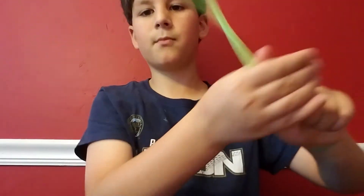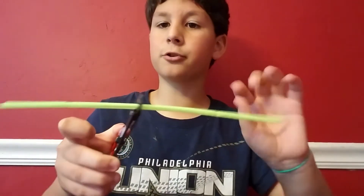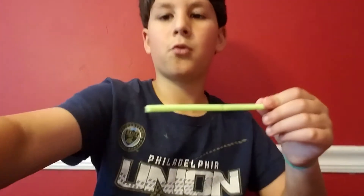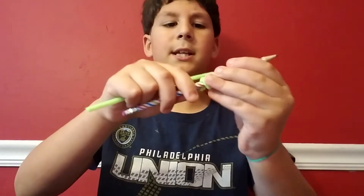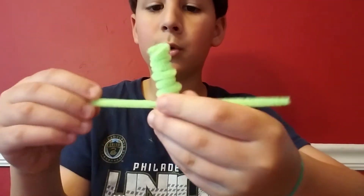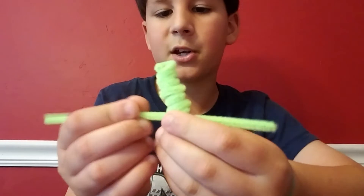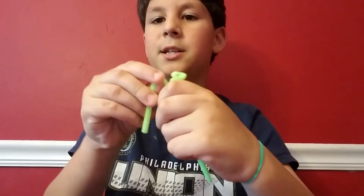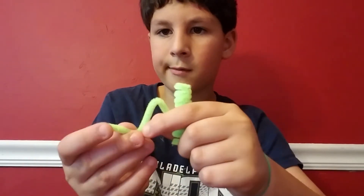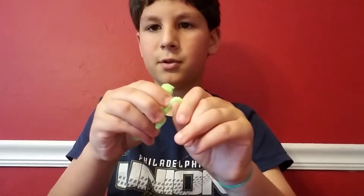If you don't know how to do this, wrap a whole pipe cleaner, but if you're good at it, use half. Then take it off the pencil, put it through the third one to the bottom, make it go under the second, then bend it up, make the foot straight, and bend it over so it looks like that. Do the same thing on the other side.